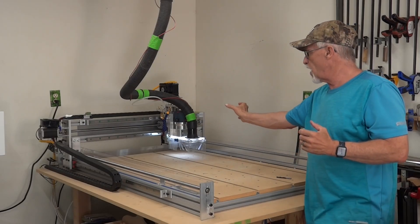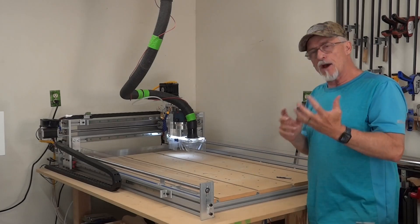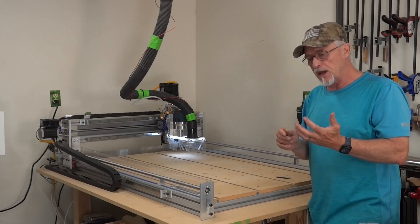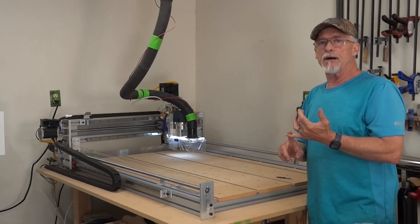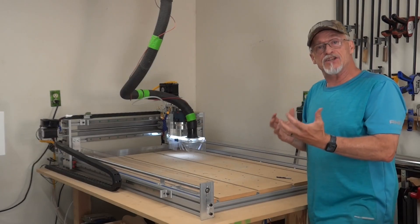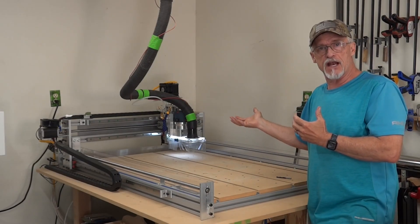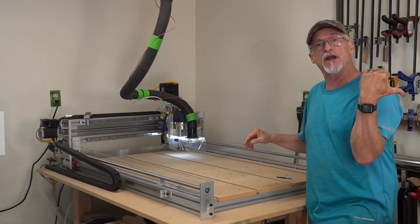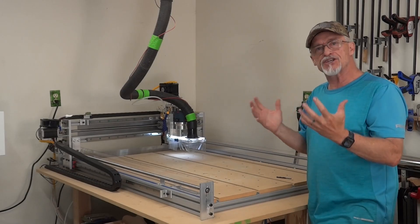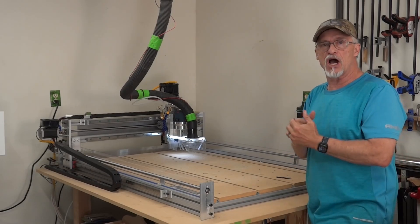Originally I wanted to make an attachment and put it on my CNC machine. One of the things I learned very quickly that was frustrating was that I couldn't get the diode laser setup to work with Mach 3 control software. No matter what I did, I just couldn't get it to work. I know some people have gotten it to work, but I just could not get it done.